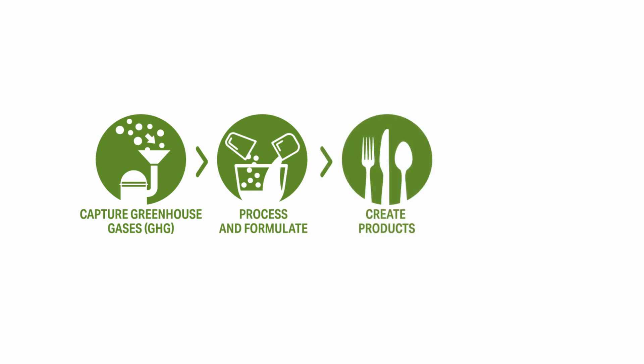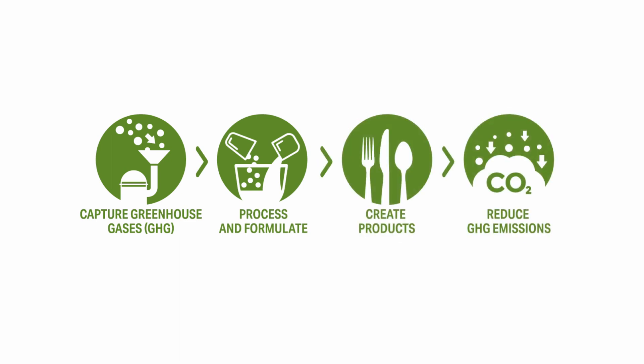Made with a special formula combining traditional plastic, minerals, and a biomaterial derived from greenhouse gases, including methane gases sourced from abandoned mines, landfills, dairy farms, and other prevalent sources.